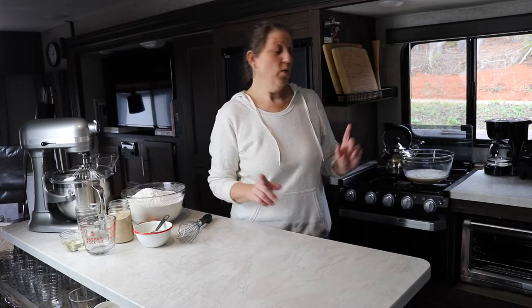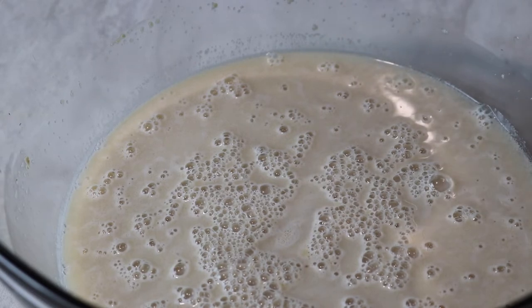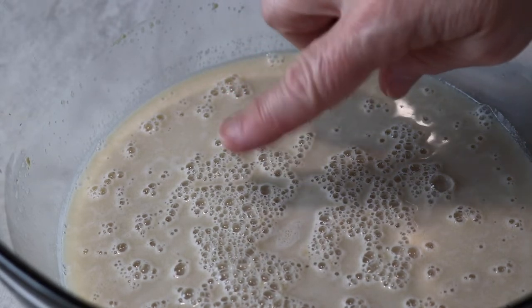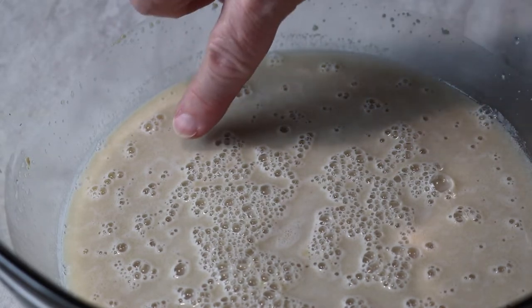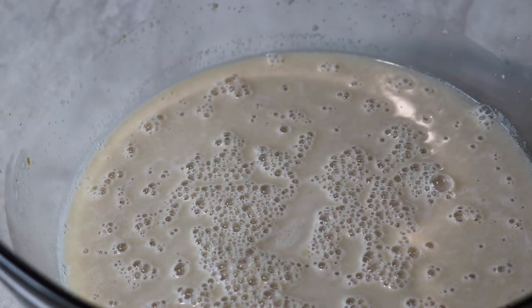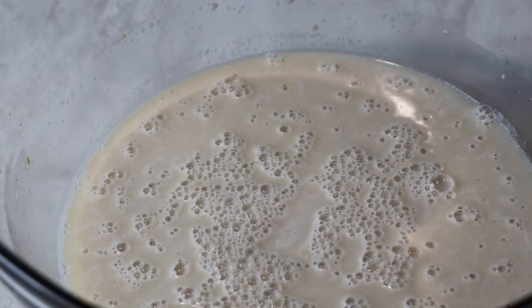Once this is bubbly I'll turn the camera in so you can see what it looks like. Right now you can see there are a lot of bubbles here — most of those are because I was stirring it with a whisk. Between the bubbles it's just plain water. What we're looking for is when the yeast is active — the whole surface is going to be very bubbly and it will have actually risen in the bowl.